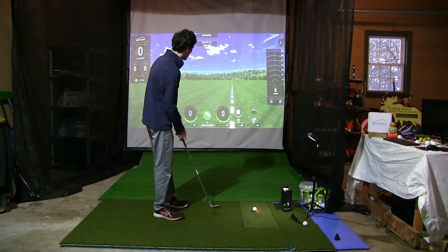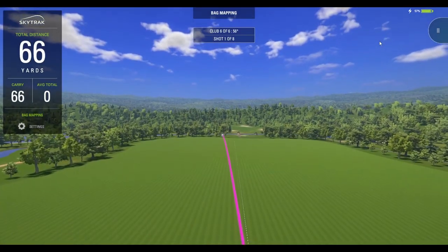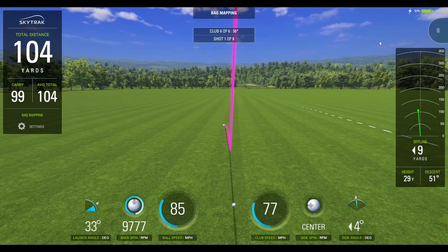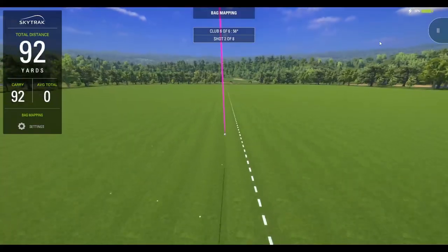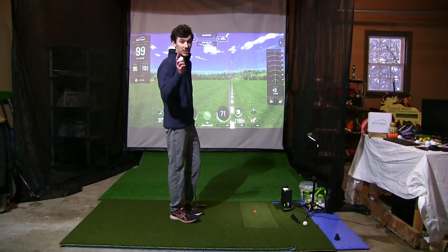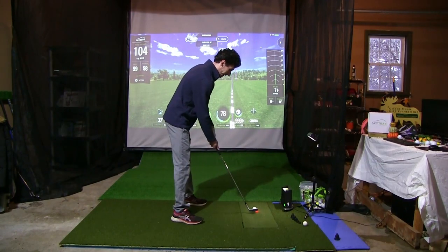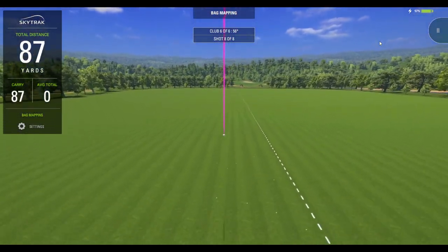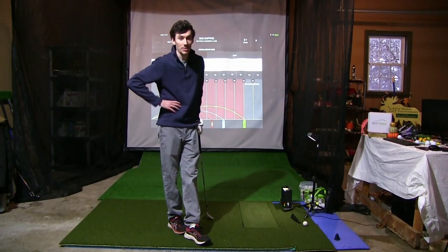Last test before we hit the data — LA golf ball, eight shots, 56 degree. Looking good: much higher ball flight, a little bit further — maybe 10 to 20% further. 9,700 backspin. Shot two looking good as well: 10,100 backspin on that one. Last ball — a good one indeed, landing nicely in our 90-plus zone, 97 yards total, 9,800 backspin. Let's dive into this data and talk about what this means.